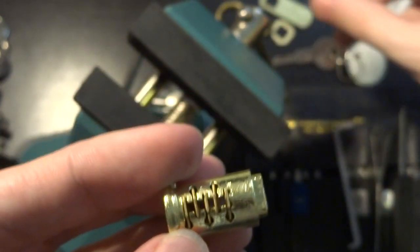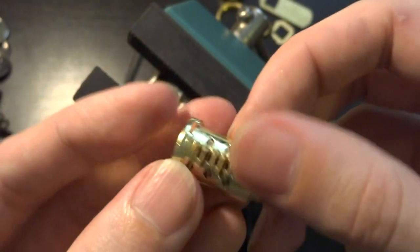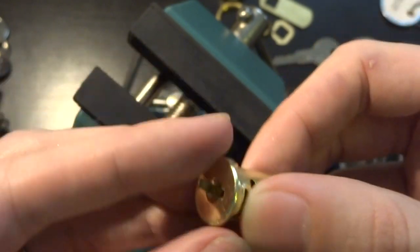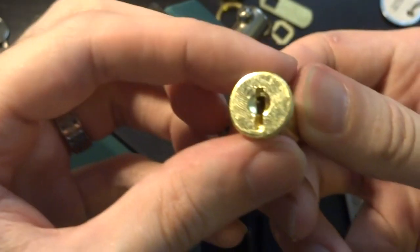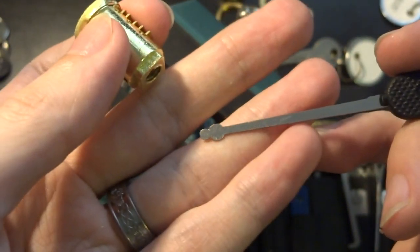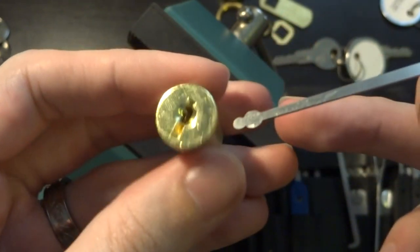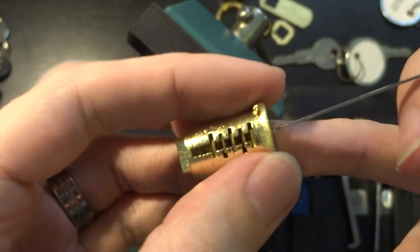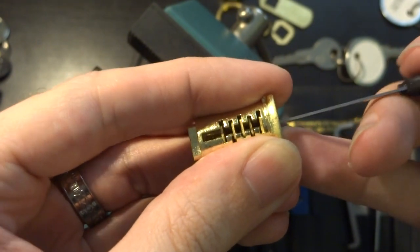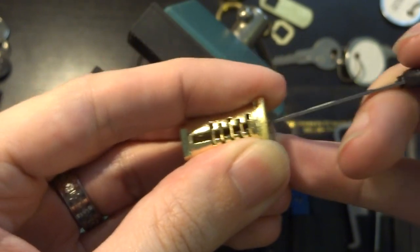These are very cheap, so they probably turn rather more than a well-made one would. So that's the mechanism we're dealing with here. When you're trying to pick it, I find one of the most useful tools for these is the double ball or snowman pick. You can just stick that in there and wiggle them around.